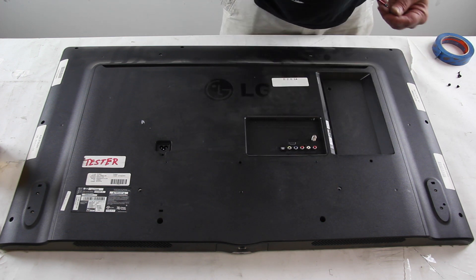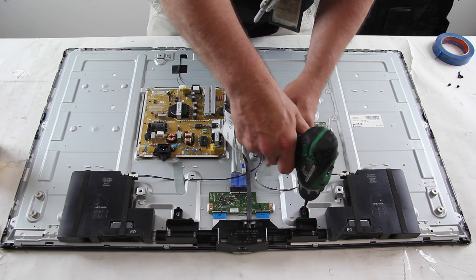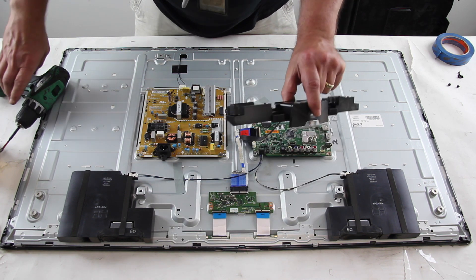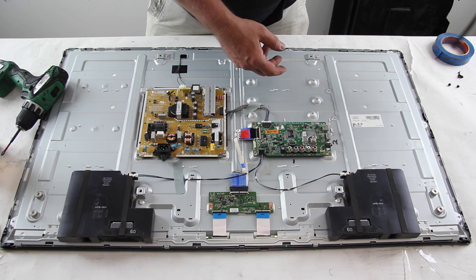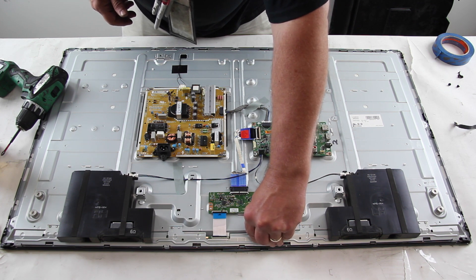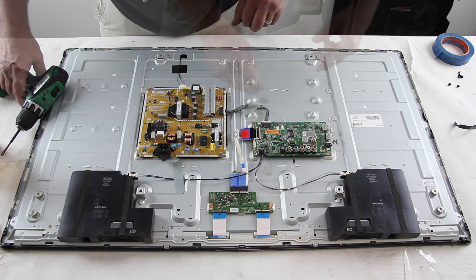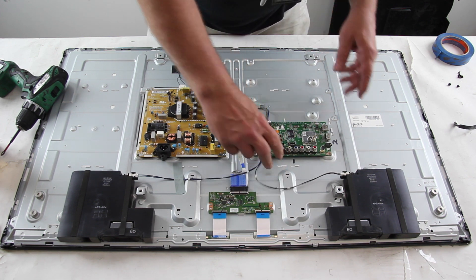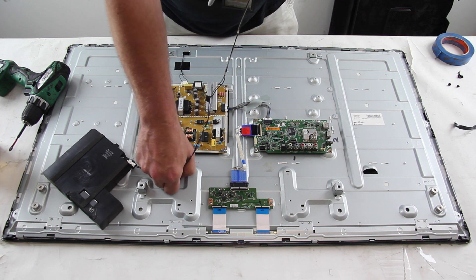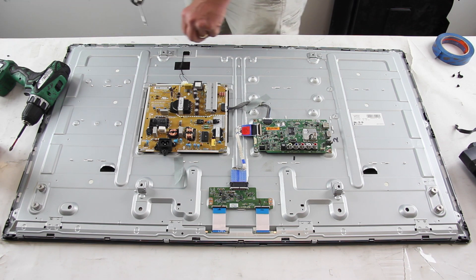Remove the screws and back cover off the TV. Remove the screws to remove and disconnect the IR sensor from the main board. Disconnect the ribbon cables from the buffer boards. Disconnect the speakers from the main board and remove them. Remove the screws on the bezel that are all the way around the TV.